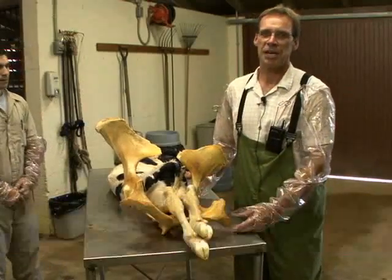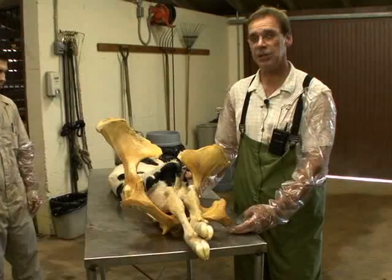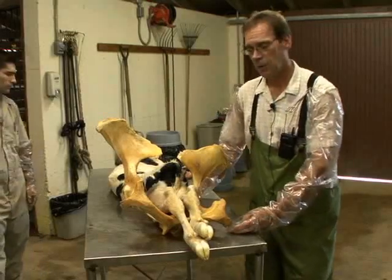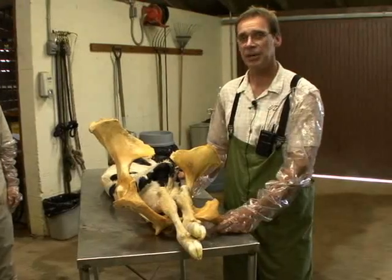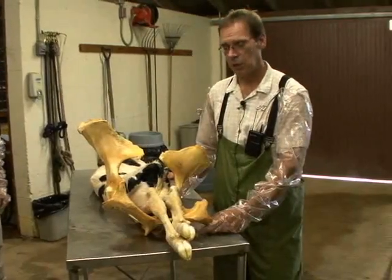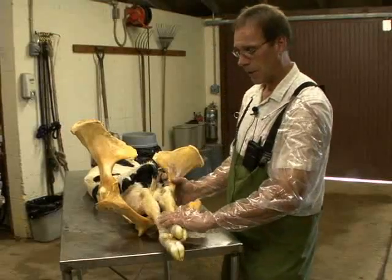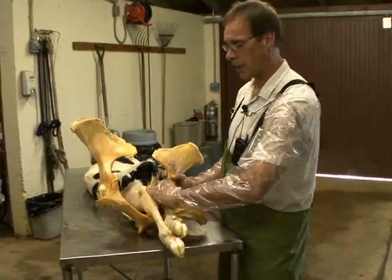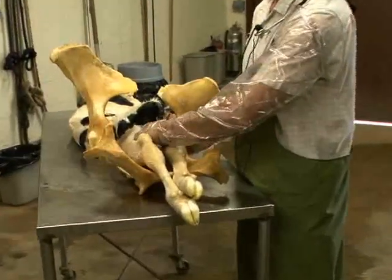Although we prefer the calf to be delivered in a normal delivery with anterior presentation, we often have the calf presented in a posterior presentation. So when we do our initial examination, we will approach the pelvic inlet and find that we see two front legs but no head.